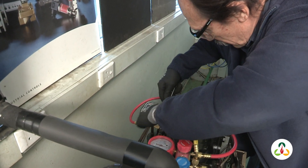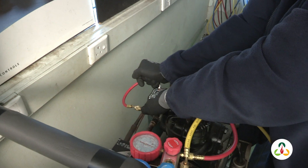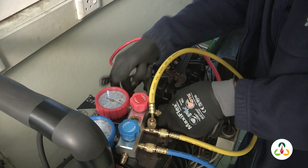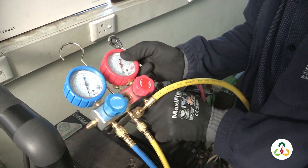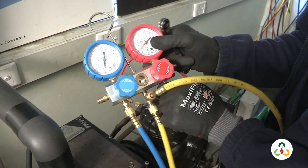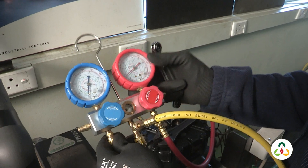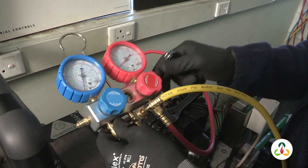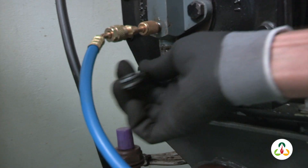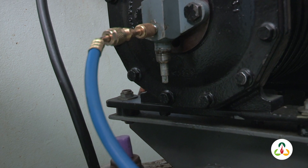It's very important that we purge the hoses to remove any non-condensibles. We can see now we have pressure on our gauges. Now opened up on the high side, I will now need to open up on the low side of the system. Once I've done that, I will put these caps back.